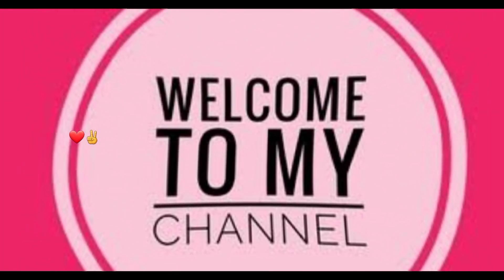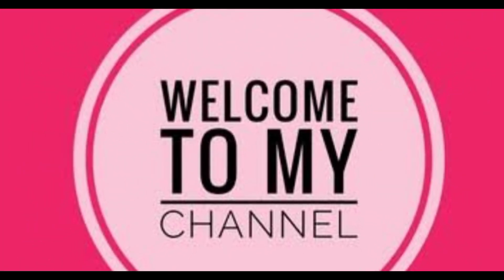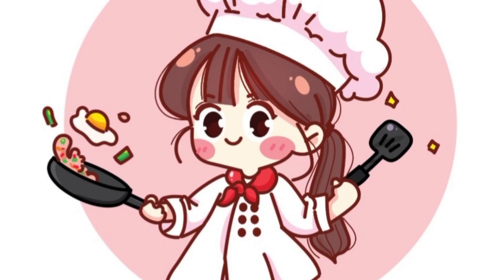Bismillah ar-Rahman ar-Rahim. Assalamu alaikum everyone. Hope you all are doing great in your life. Welcome back to new vlogs. This vlog is all about a new cooking video.